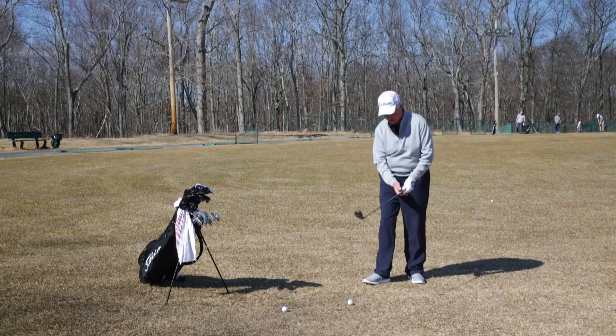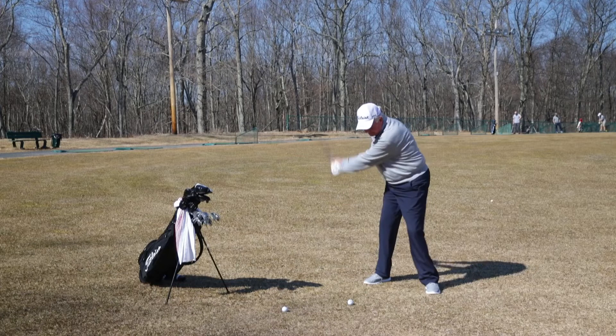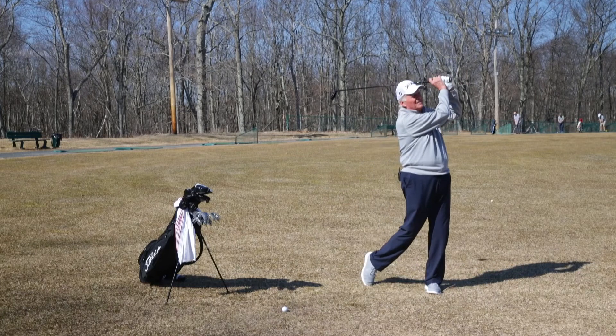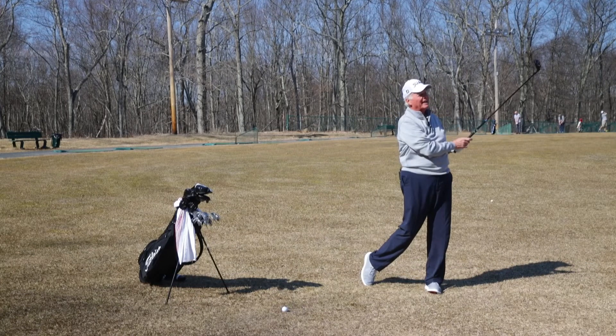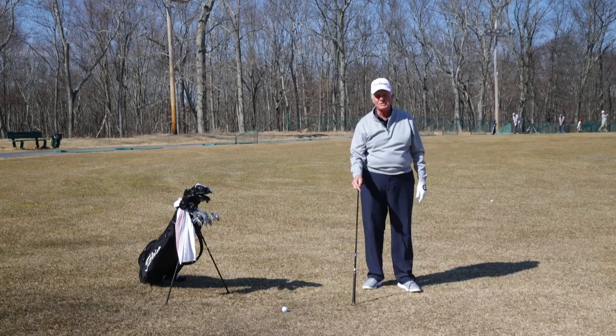So, let's see if I can break the crust with this hybrid. Really good height, dead straight, good distance, well and controlled. As you can tell, I broke the crust.